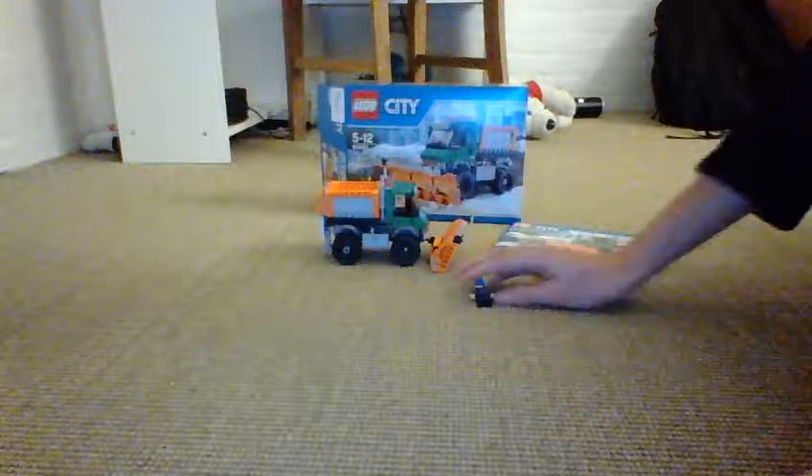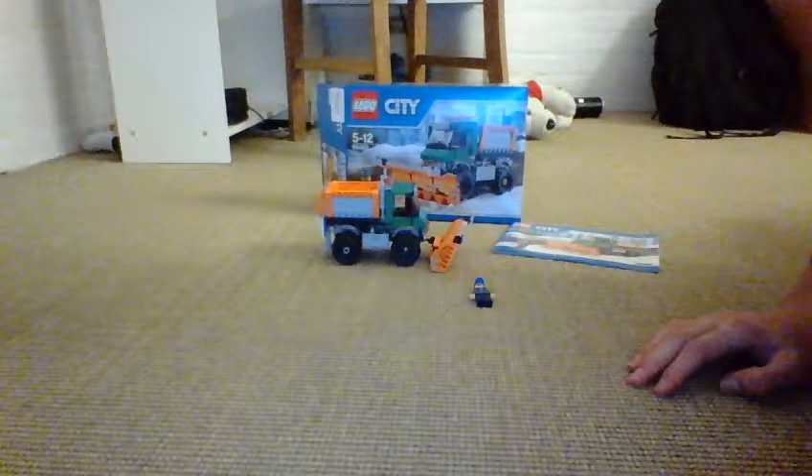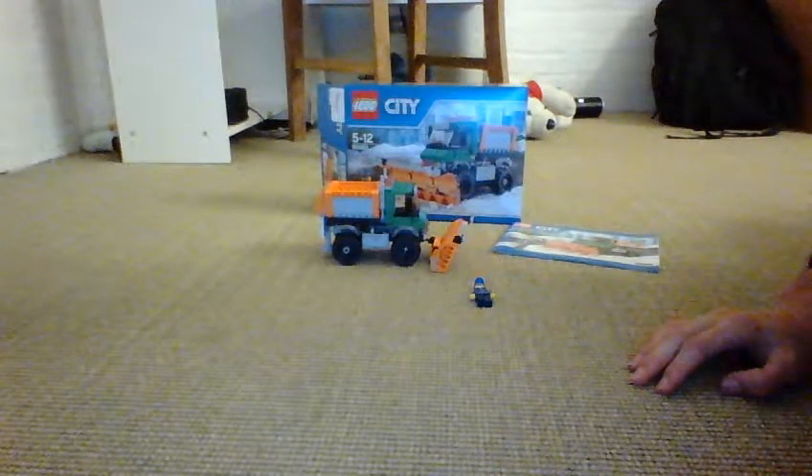Hey guys, this is LEGO City Star Wars fan. I'm doing a review on the LEGO City snowplow truck.